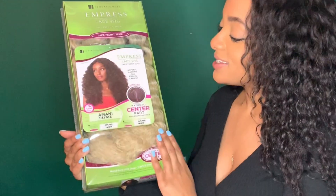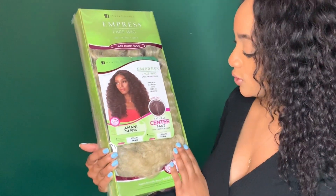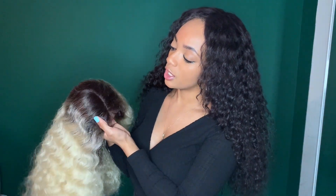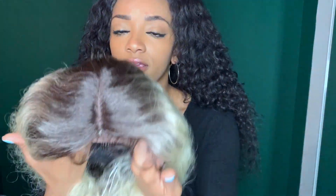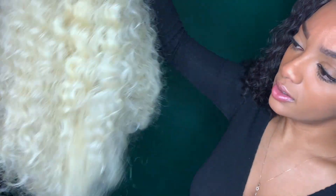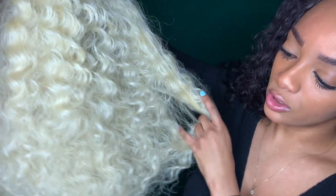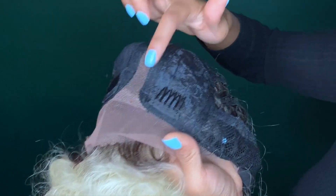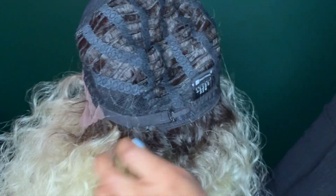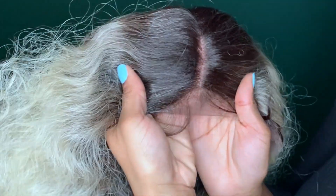Today I will be reviewing the Sensationnel Empress lace wig — it's the Imani wig in T4/613, so we got it in this blonde color with a dark root. I thought this would be a cute transition, like a nice ombré. The wig comes with a built-in middle part, two wig clips in the front, one in the back, an adjustable strap, and the lace is a nice light color, really close to the color of a scalp, which I think will make this wig look super natural.